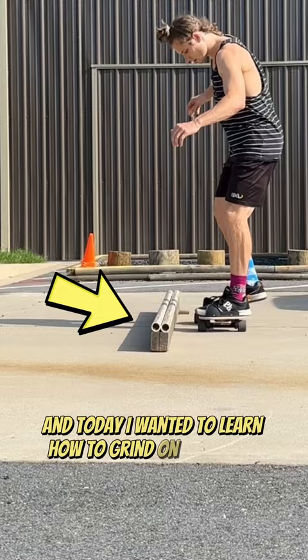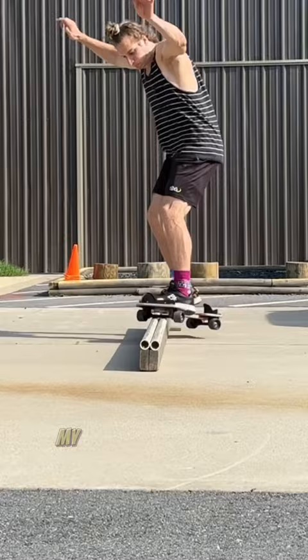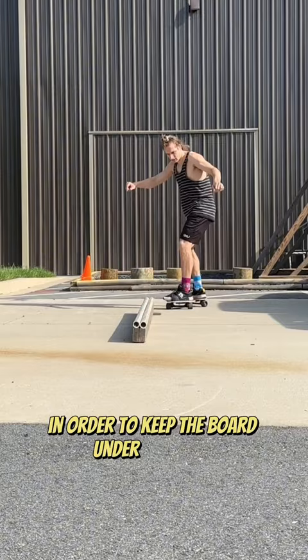I started from just standing still so I wouldn't actually grind, and then I went with a tiny bit of speed on my next try so it was like a tiny grind. Each time I went a little faster, and then on one my foot actually fell off. That's because there's these little side plates where you have to push out in order to keep the board under your feet, and on this one I actually got it perfectly.